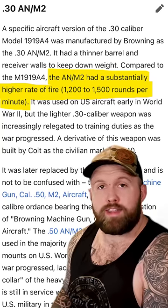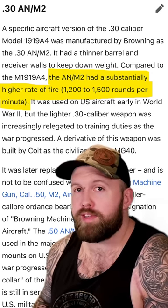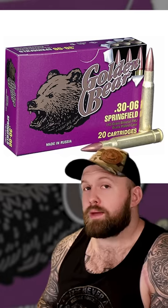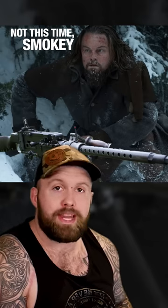Speaking of shooting bad guys, the M2 is capable of firing 1,200 rounds per minute — that is 20 freedom seeds per second. And when I say freedom seed, we're talking about 30-06. That's one of the recommended rounds if you wanted to go hunting bears, and you're gonna fire 20 of them in a second.